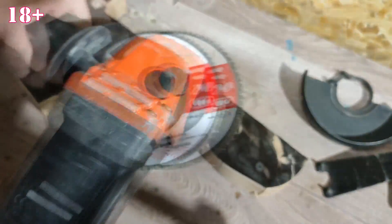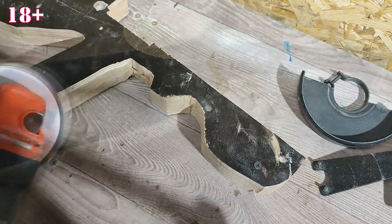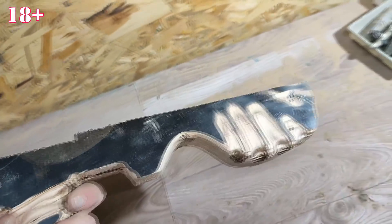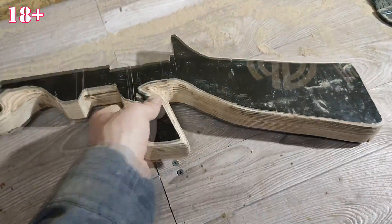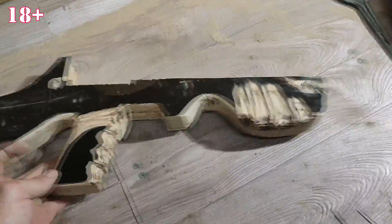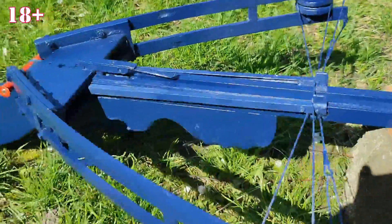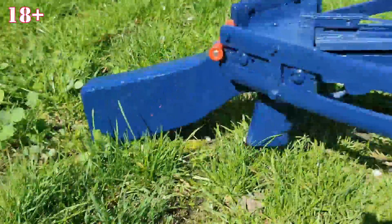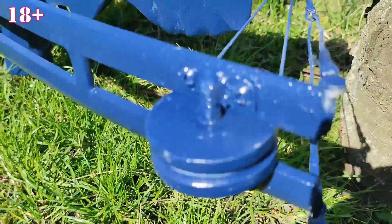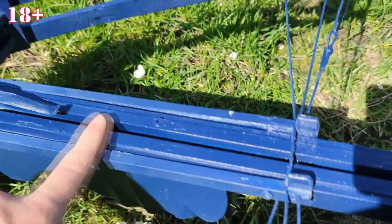With this circle, I cleaned the edges and made cuts for the fingers. And here is the final result of my work. I no longer filmed how I did the loading mechanism.